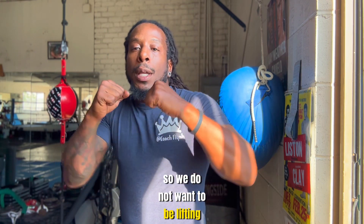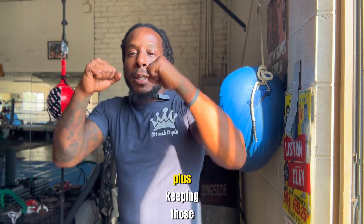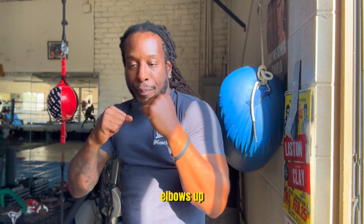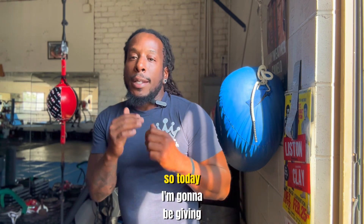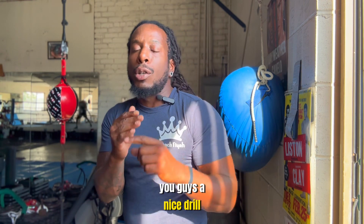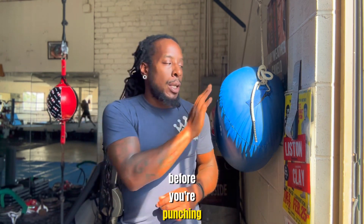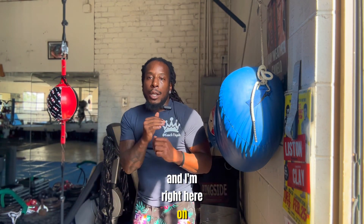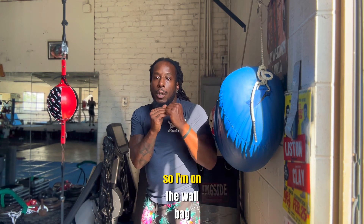We do not want to be lifting up our elbows — we're not flying. Plus, keeping those elbows up means you're going to get beat up inside. So today I'm going to give you guys a nice drill to work on not picking up your elbows before you punch. I'm right here on the wall bag.